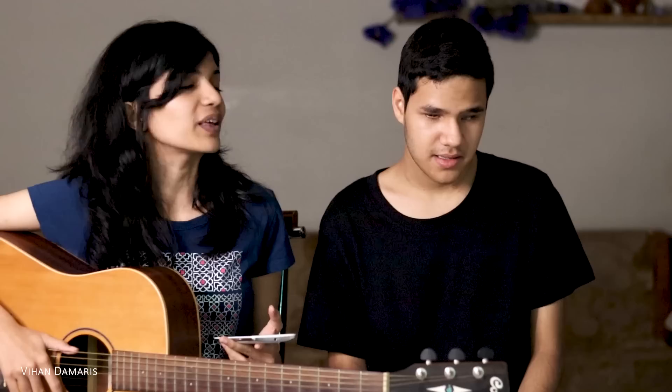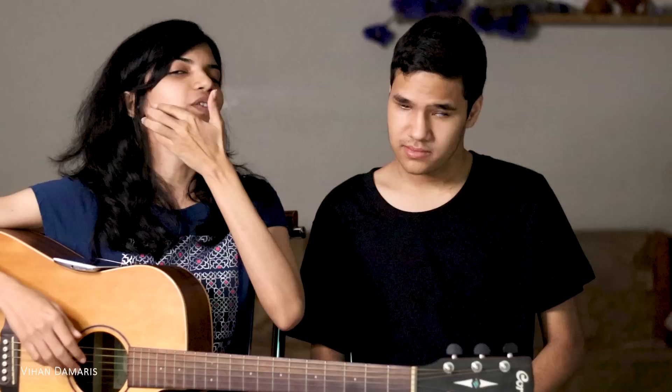In today's video, I want to reveal to y'all that Yonah actually is one of the 1% of the entire world's population who has the ability of perfect pitch. We are going to demonstrate it to you. I have this guitar which is not tuned properly — it's tuned lower — and he's going to help me tune it without any instruments or reference whatsoever, except his brain.